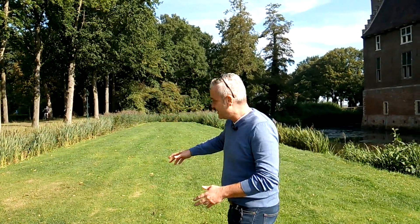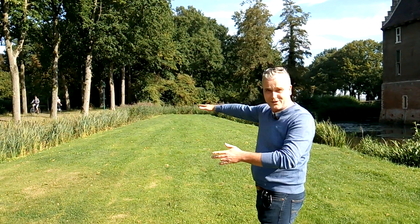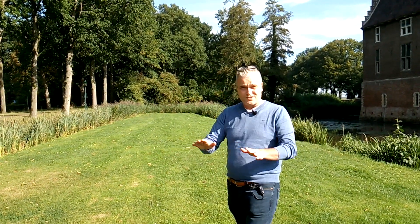How to survey a plot of land? First question: why should you survey a plot of land? Behind me, I have this plot of land. Many things can happen on this plot of land. For example, this is your land and you want to know exactly where your property lines are, or where to place your fence, or even you want to build your own house. But also in the construction world...